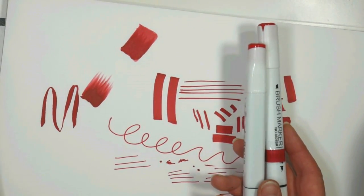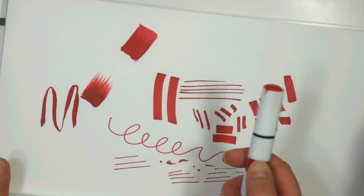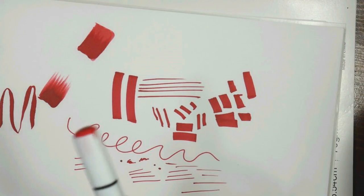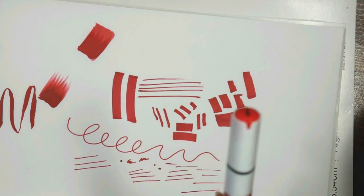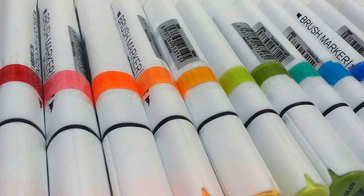Anytime you're using alcohol markers, no matter what brand, you want to make sure that you swatch out your markers. For the brush tip markers, I took marker paper, cut it into strips, colored the strips with my marker, and used clear tape to tape it to the barrel. I can take it off anytime I want, but when I have all my markers laid out on the table while I'm coloring it's really easy to identify each color.